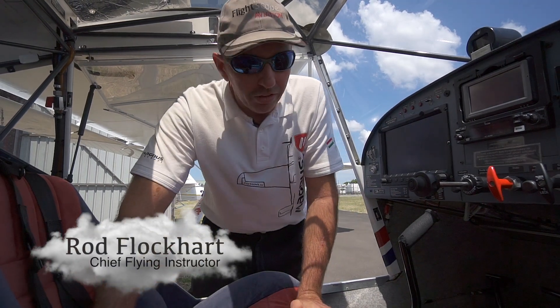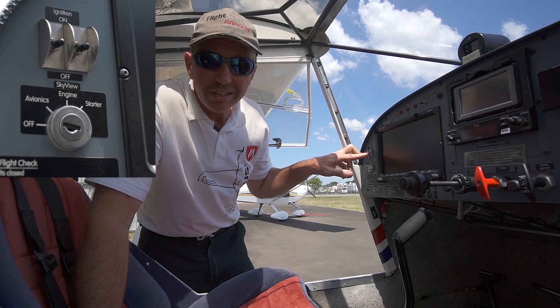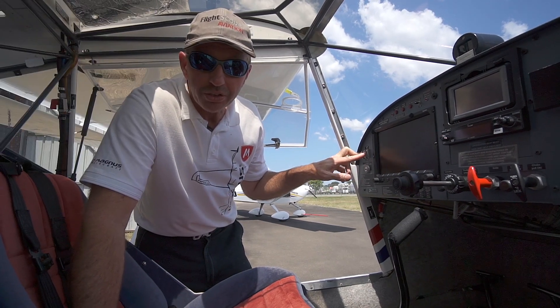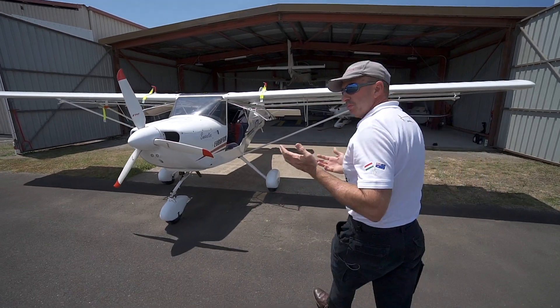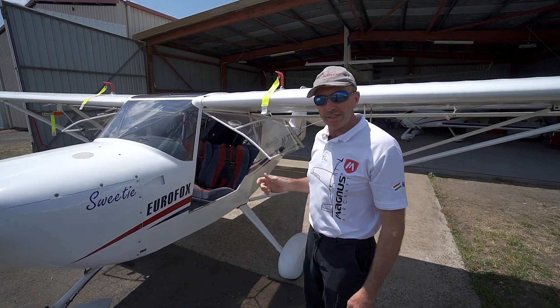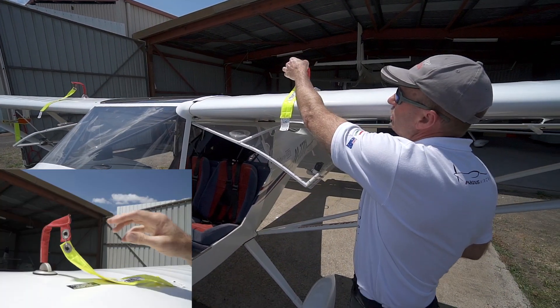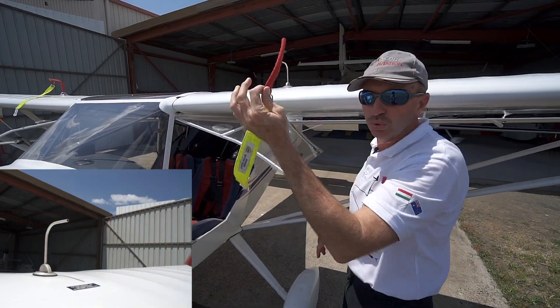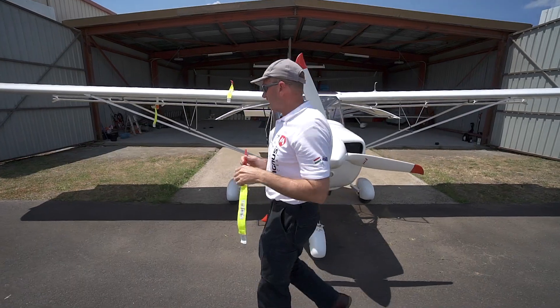We've just got to our Eurofox for the first flight of the day. First of all, we make sure the keys are out of the ignition and both magnetos are off so we can do our burping check on the dry sump. As the pilot doing the walk-around, we'll start by taking the covers off — these cover the fuel vents to keep wasps out of there.